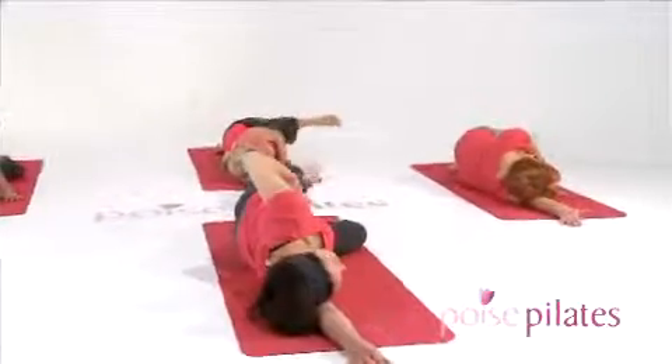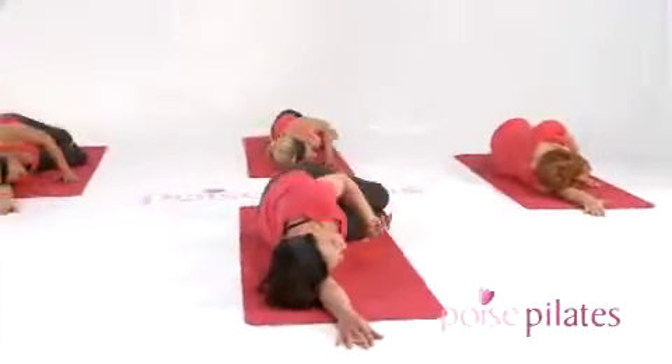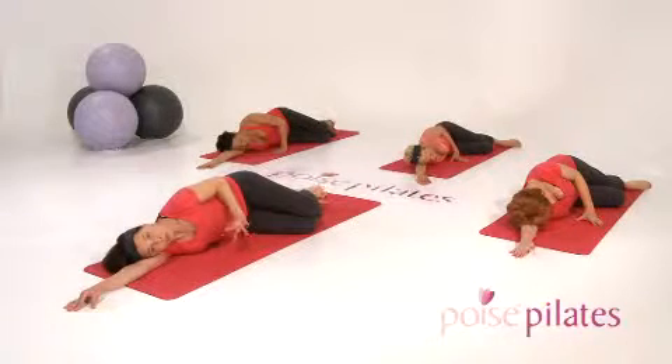Take the leg down — well done everybody. Try to work through five repetitions with the wide circle, five one way, five the other, and the same for the smaller leg circles.